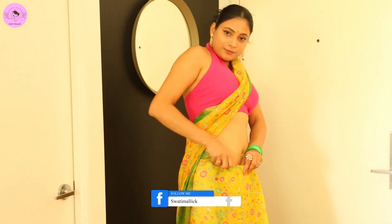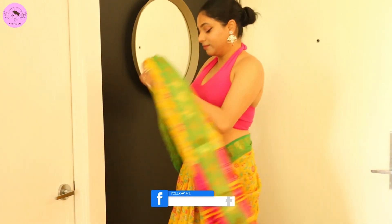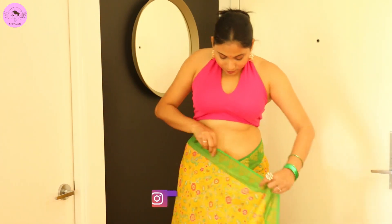Whatever the loose part is, please tuck it in with no pleats. So the waist pleats are made. Now I'm going to style it in Bollywood style.